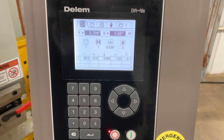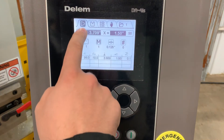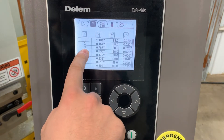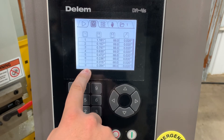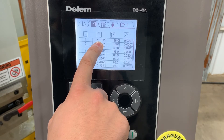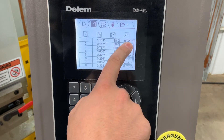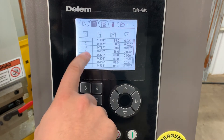Now let's take a closer look at some of the other parameters that can be set in this controller. Our first folder we've already went through — that's inside our program. The second folder shows all of our tools. This is the bottom die; we have multiple bottom dies, actually one bottom die with multiple openings. We were using bottom die number one, and as you can see the opening on that bottom die is 1.181 inches, the degree of the opening is 88 degrees, and the radius is 0.02 inches. If we wanted to flip and use a different die, we'd want to make sure we change this in our program.